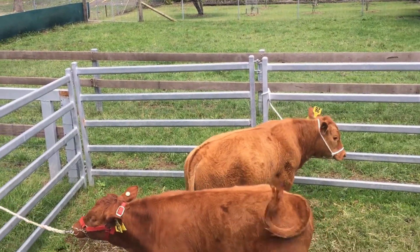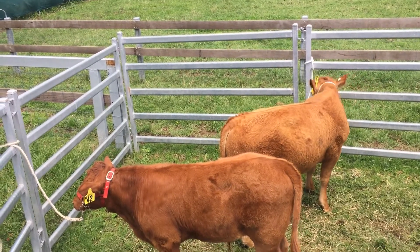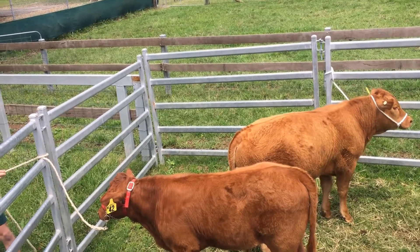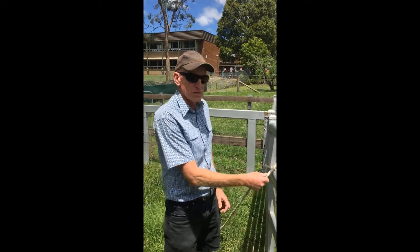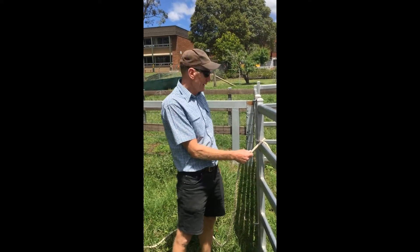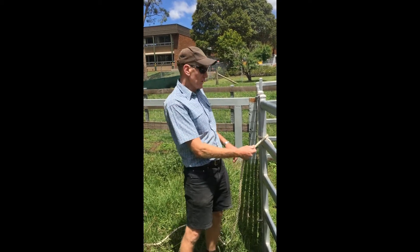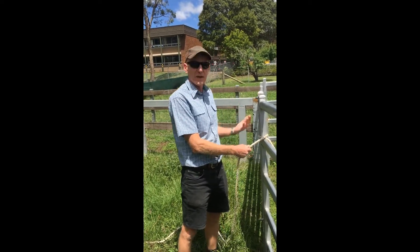Now these two could be a little bit further apart, but they seem to be going okay. You can see the difference between the two animals — one's taken it a lot more to heart than the other. When you do tie them up you need a quick release knot. There's more than one quick release knot, so whichever one you choose is fine, as long as it does hold when the animal is on there and you can let it go quickly. The idea of a quick release knot is if the animal gets itself in an awkward position, you can quickly release it so it doesn't end up choking itself or damaging something.